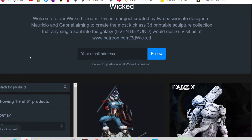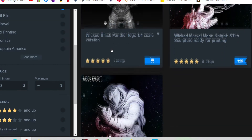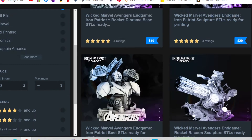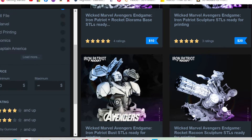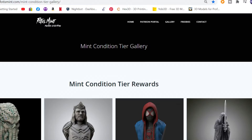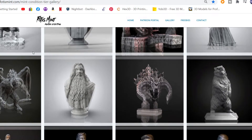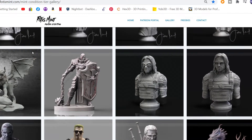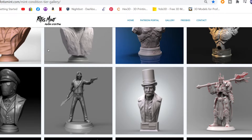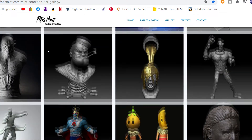Wicked 3D is also on Gumroad — lots of cool, highly detailed stuff. You can find them at patreon.com/3DWicked and also at gumroad.com/3DWicked. And then at fotismint.com — his Patreon has some amazing models. He's just got amazing work; so many awesome designers out there. You can join his Patreon — it's the easiest way to get everything. Tons of beautiful models.